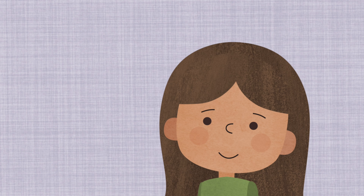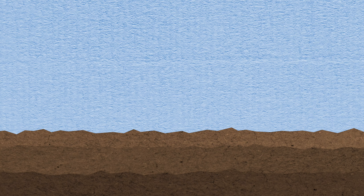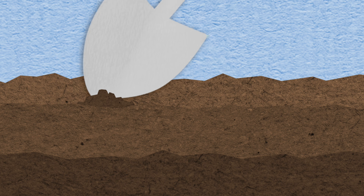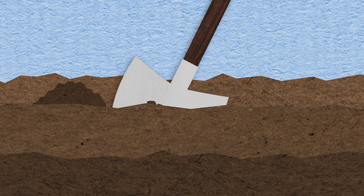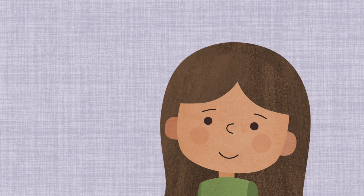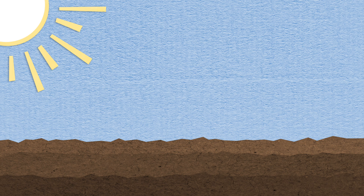Next, we need to plant the seeds down inside the ground. Victoria dug a hole in the soil with a shovel, and she put the seeds in the hole. Then she covered up the seeds with more dirt. Next, the seeds need water and sunlight. Victoria watered the seeds, and the seeds got lots of sunlight.